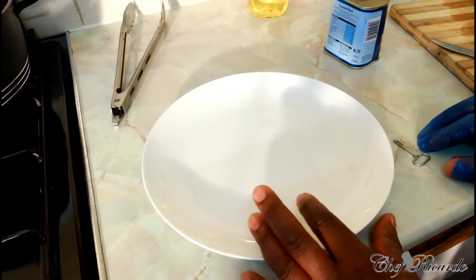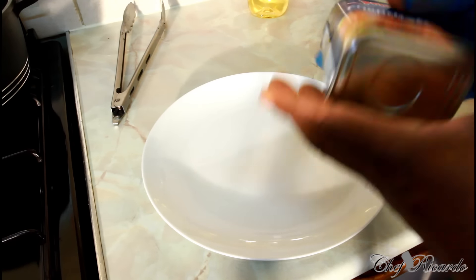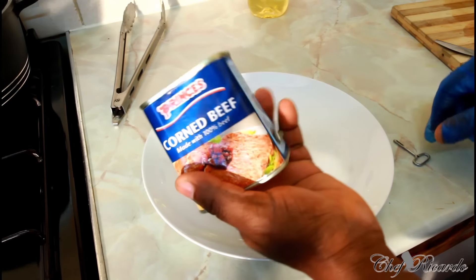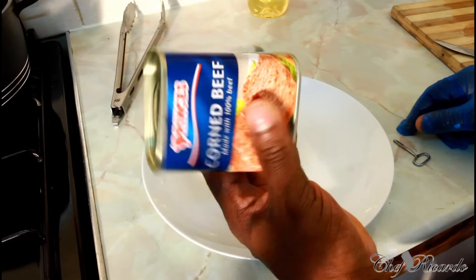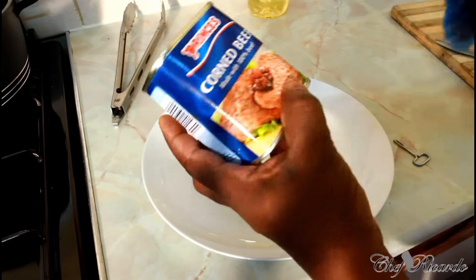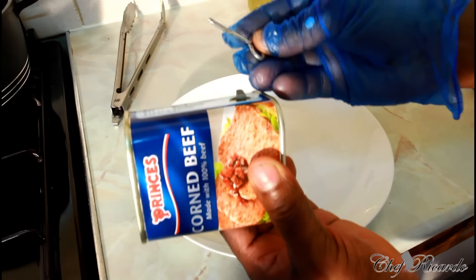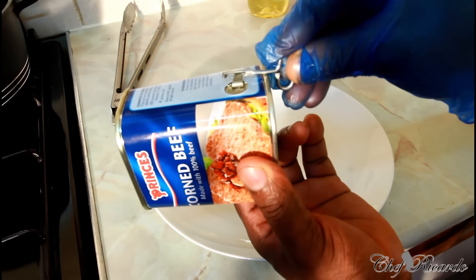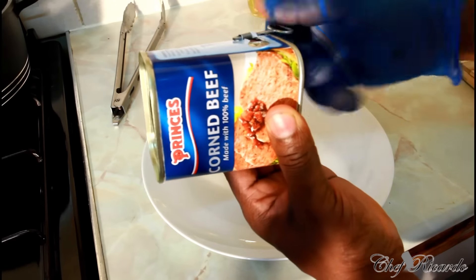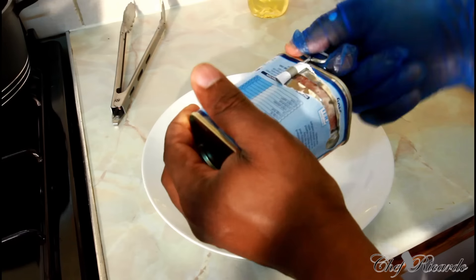If you want to lose weight or be healthy, first of all, this is a corned beef — a nice corned beef. I was looking for the Jamaican corned beef but I couldn't get that one, so I got this one, 340 grams, as you can see. You can get this corned beef at any local shop. To open it you need a key like this — put it on the side, take a little time, and spin it around just like this.